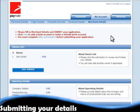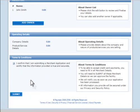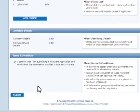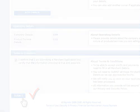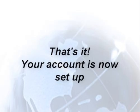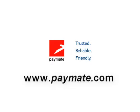Finally, you'll want to submit these details for approval. To do this, simply go back to the Merchant Details page and scroll down. Tick the confirmation box and click Submit. And that's it — you should receive provisional approval immediately if you meet our minimum requirements. You're now set up to start using Paymate. For more information, please visit our website.